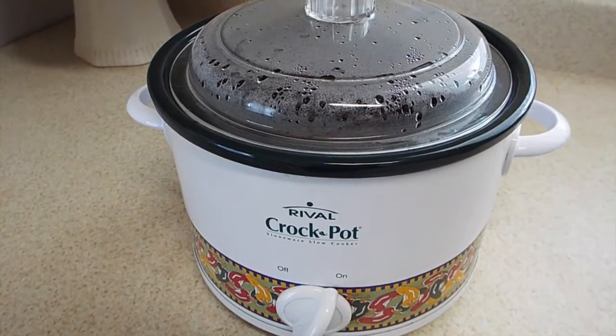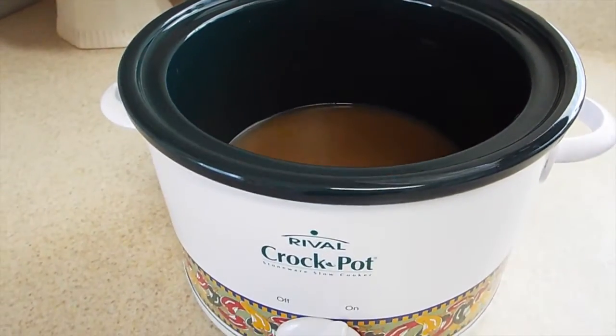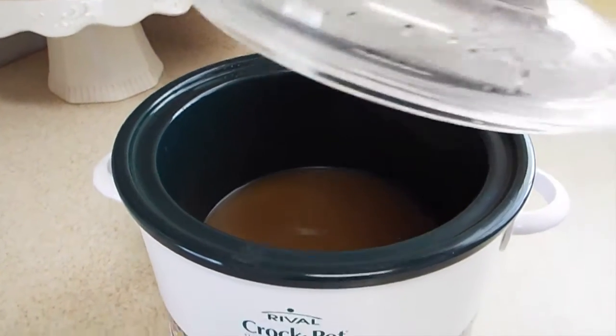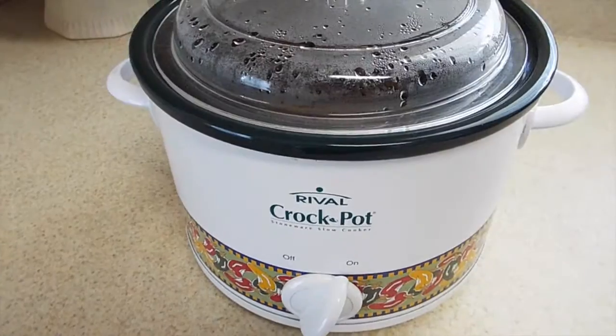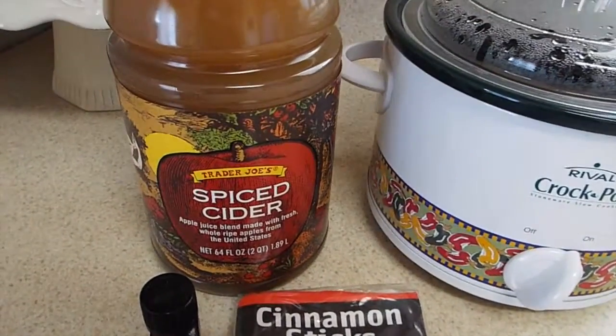Hi guys, welcome back to our channel. Today I have a DIY apple cinnamon home fragrance. It's quick, easy, only has a few ingredients, and it'll make your house smell like Christmas. What you'll need for this recipe is some sort of apple spice cider.